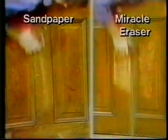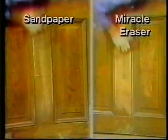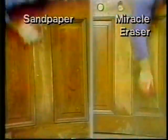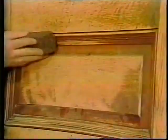Now watch this astounding comparison. The varnish on this furniture must be 40 years old. On the left is ordinary sandpaper; on the right, Miracle Eraser. Just look at the incredible speed and ease of this remarkable lightweight sponge. Even more amazing, watch how Miracle Eraser actually molds itself to the shape of any fancy woodwork, easily stripping clean every corner and crevice.